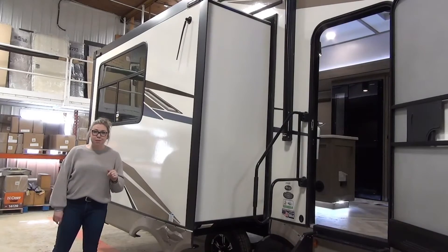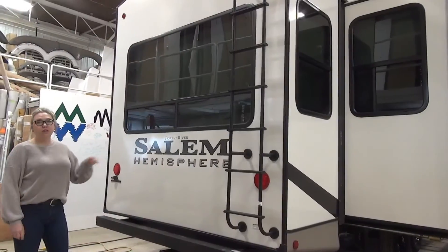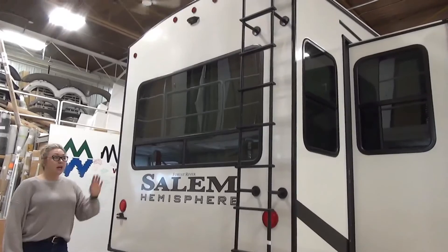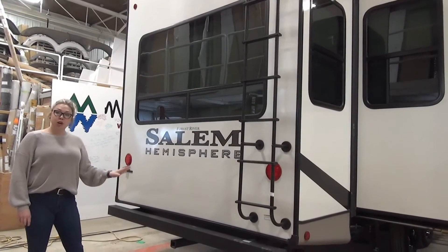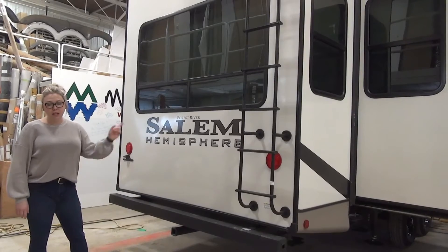You have an antenna to help you get some FM radio service. Let's roll to the back. Right here on the rear of the Salem Hemisphere, there are really nice big windows at the back of that living room. It is backup camera prepped, and there's a ladder mounted back here so you can get up and do some roof maintenance if need be. You also have a receiver hitch back here — not for towing, but you can throw a cargo rack on there to haul some extra goods with you.